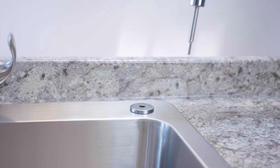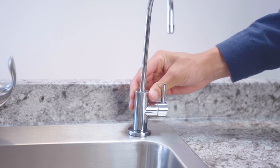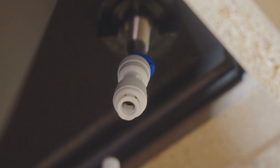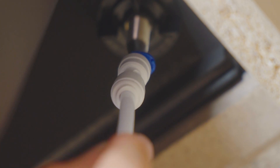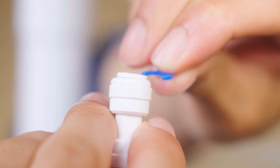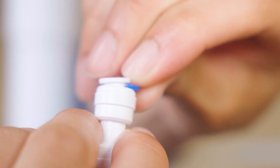Next, install the RO faucet. Insert the faucet into your sink hole. Under the sink, tighten the gasket nut to secure the faucet. At the base of the threaded rod, insert the white 1/4 inch tubing into the quick connector. Use the snap and lock clip to ensure a tight, leak-proof seal.